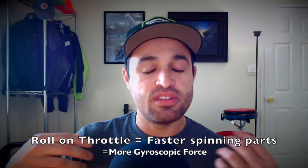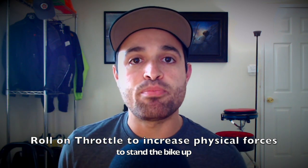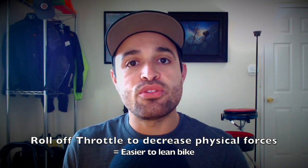These gyroscopic forces, just like the centrifugal force, want to keep our motorcycle upright. So we can use this knowledge to our advantage. When we want to stand our bike up, we roll on the throttle — it's going to help us stand ourselves up a little bit more quickly than if we were just using steering inputs or self-steering inputs. And once we roll off the throttle, that centripetal force, centrifugal force, and the gyroscopic forces start to diminish, which makes it easier to lean the bike and steer the motorcycle.